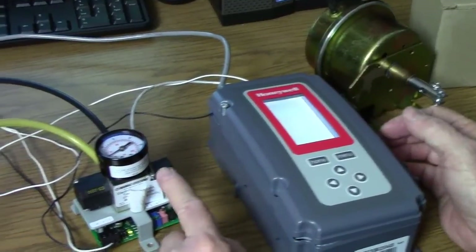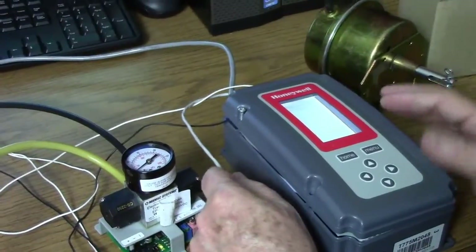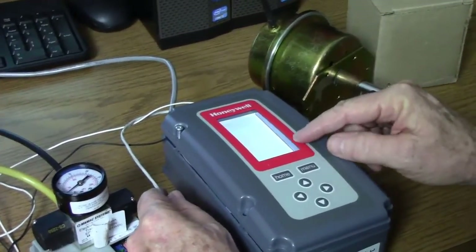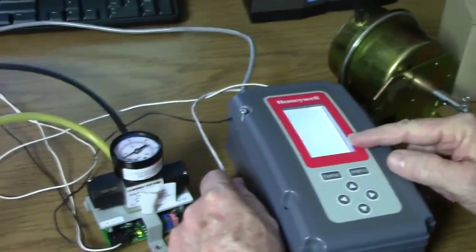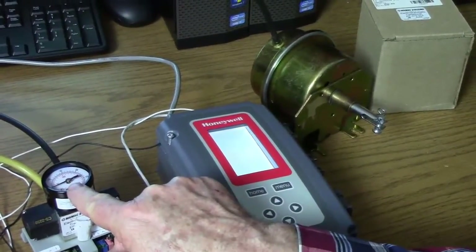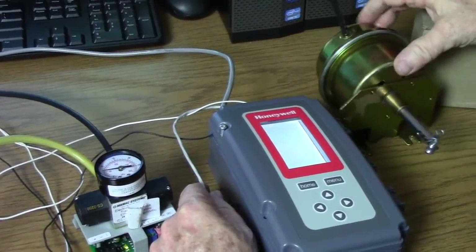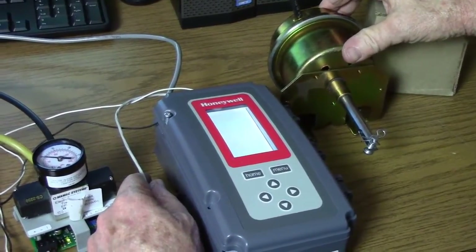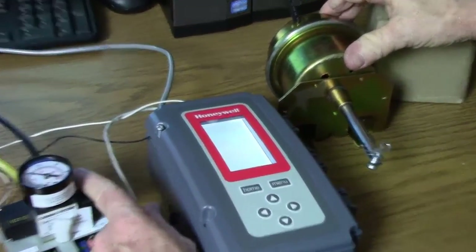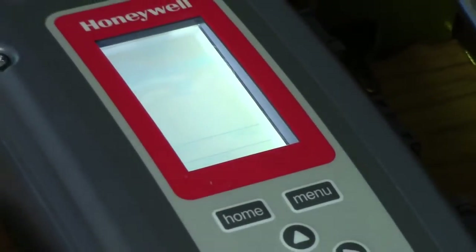We're going to simulate an increase in temperature by holding this remote temperature sensor. The output is going to cause a rise in the modulating percentage, which is translated into an increase in pressure, which is going to cause our pneumatic damper to continue to open. You can see as our temperature rises, modulating output rises, translated into a pneumatic signal, and we can easily modulate a pneumatic damper from an electronic signal.